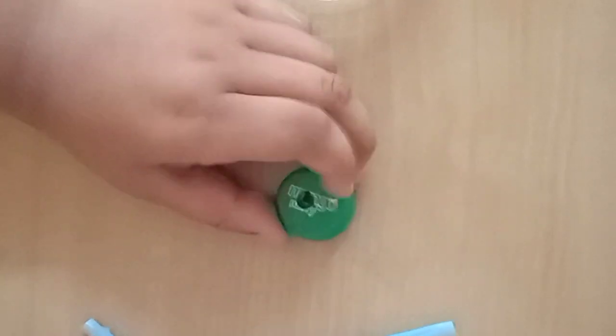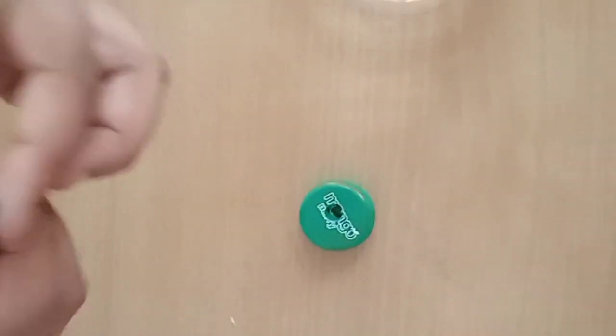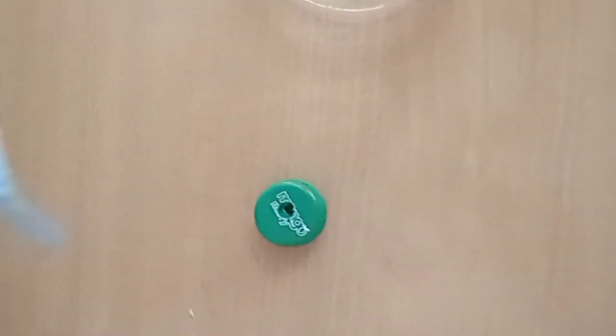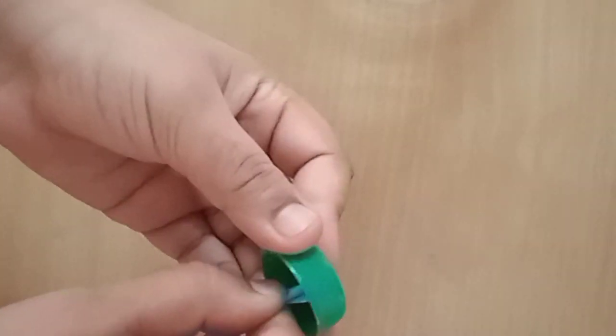I made a hole in the cap so that I can put the straw in that hole. Now we are going to bend it like this, and after that we are going to put this in the cap.